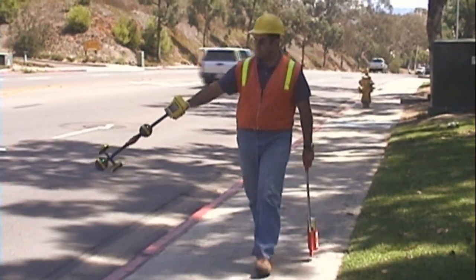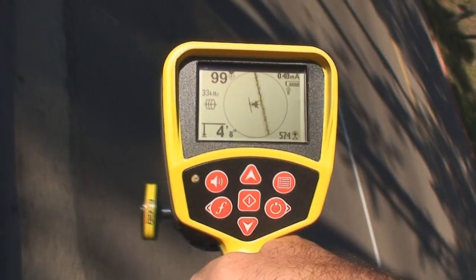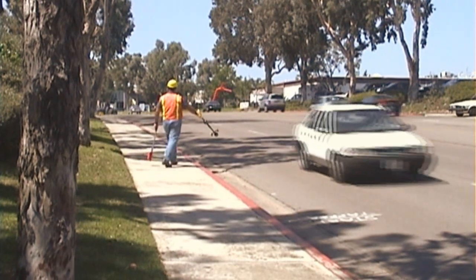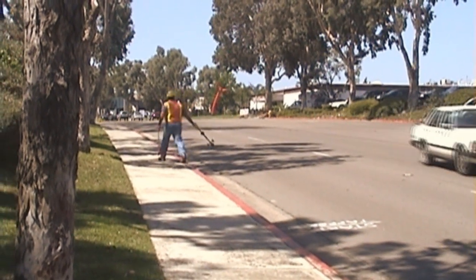With the SR20, you can follow a signal's path even when you're not directly over it. Just point the receiver's mast towards the signal and keep the tracing line roughly centered on the display. Now you can follow the signal's path safely from the curb and only step into the street when it's safe to do so, so you can verify the signal and place your marks.